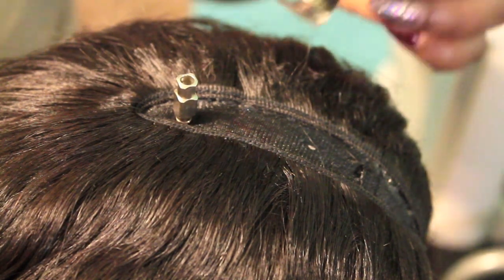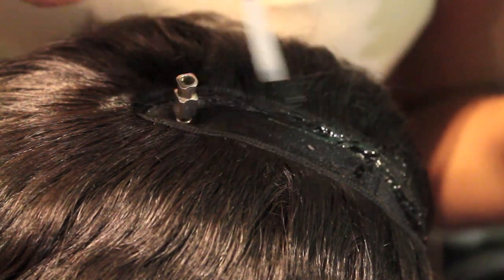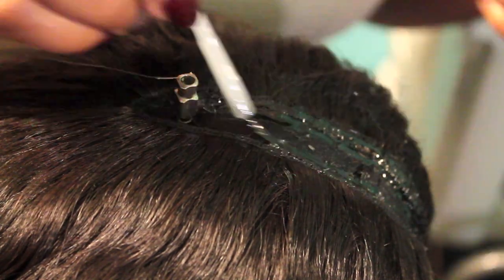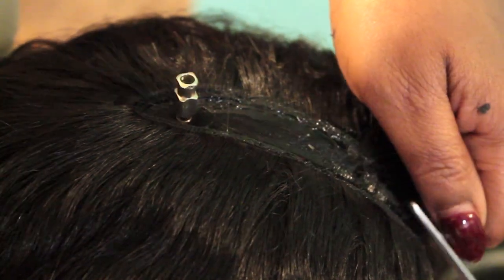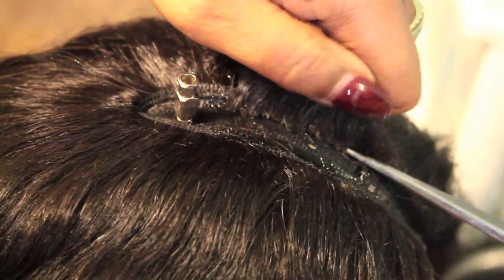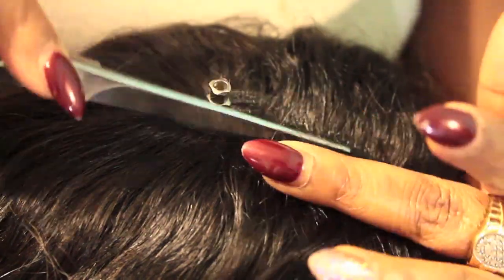Now this is the more complicated part — the overlaying to close out the U-part. I'm applying a pretty heavy, thick amount of lace glue over the top track where the U-part is exposed, then taking random pieces of hair, cutting the tracks off, and placing the loose hair very neatly right over the track. This creates the illusion of hair growing out of the scalp, covering the tracks while also not requiring much of my natural hair to be out.